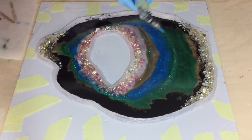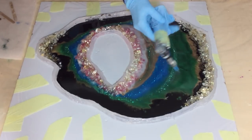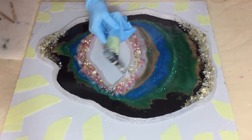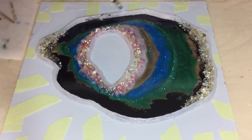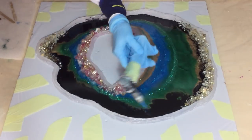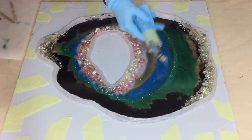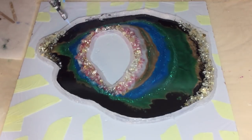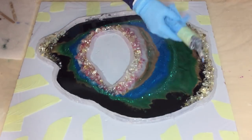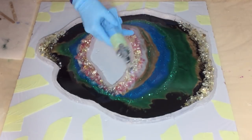A little bit of heat for air bubbles. I've experienced that you get rid of those air bubbles much better with a torch than with a heat gun, so I'm using the torch. And that's the last thing, and then we go to the close-up video.